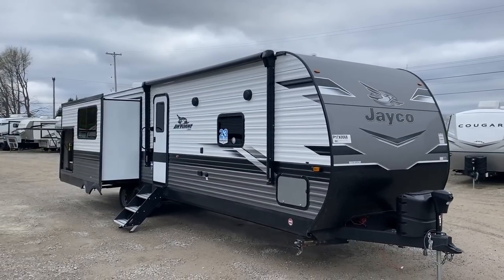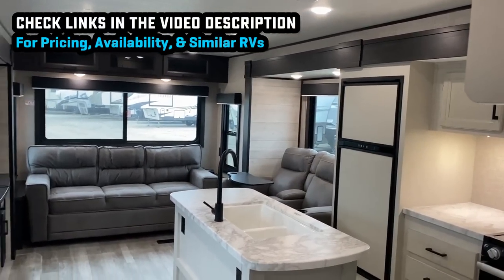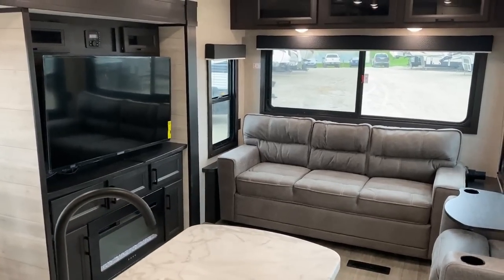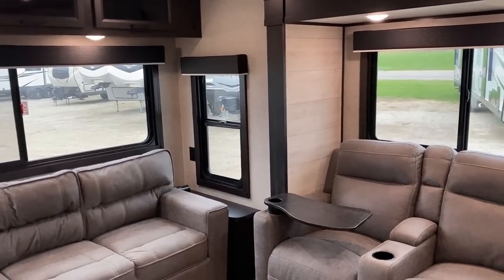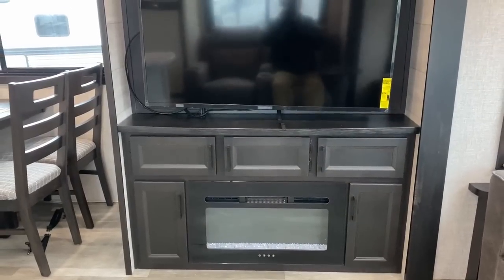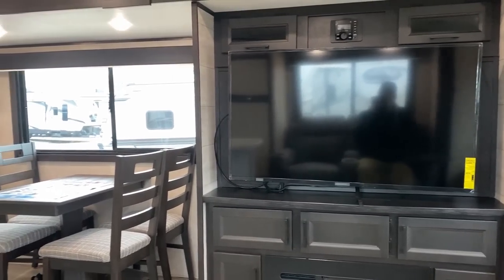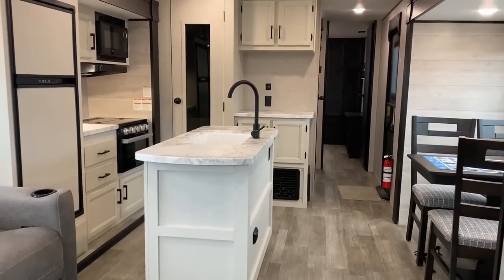Triple slide with a bedroom slide, opposing living room slides, and an outside camp kitchen without a bunkhouse. Now if you're thinking you don't care about a camp kitchen, hold on — they make this floor plan two different ways. I've got footage of the other one if you want no camp kitchen and all the windows on the door side. But this version is for folks who want to spend time outside, maybe at a picnic table on their campsite — seasonal campers, snowbirds, or people with a park site they visit regularly.